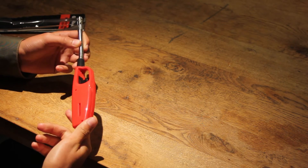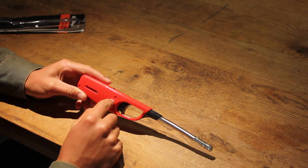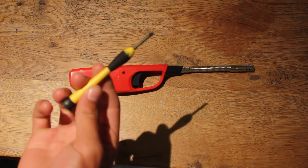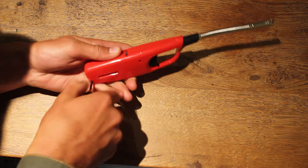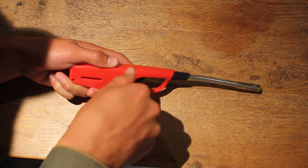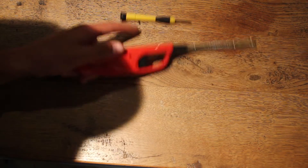Now what we are going to do, we are going to grab our screwdrivers and open it up. The screws in here are Phillips, so we are going to use a Phillips screwdriver. I think everyone knows how to take screws out, so I don't have to explain it.